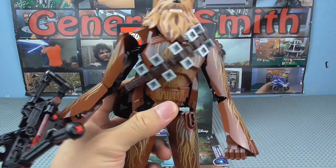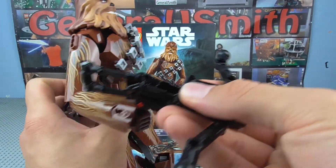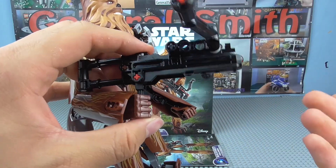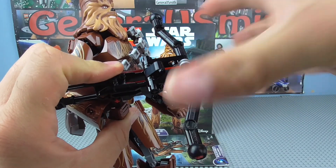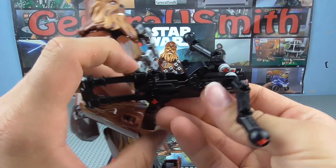Other than that, there are no real functions other than the actual spring-load shooter, which you probably know how it works but I'll show you quickly. It is the same mechanism and same type of weapon that other construction figures have. The only difference is you can build these crossbow-type arms onto it, which don't actually do anything functional but give it more detail, which is very nice.